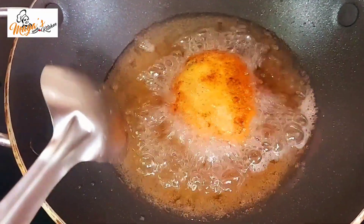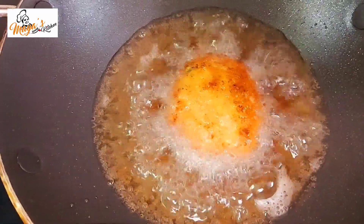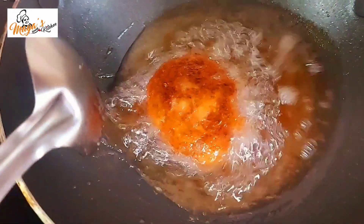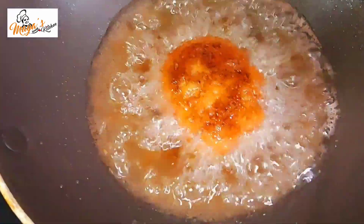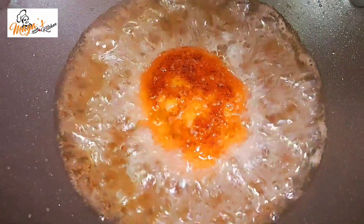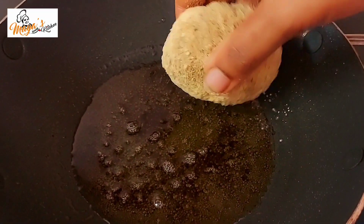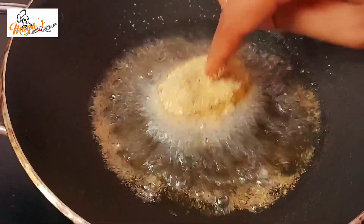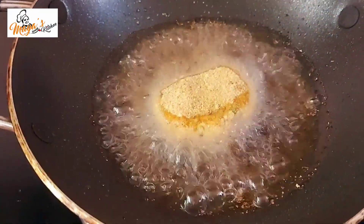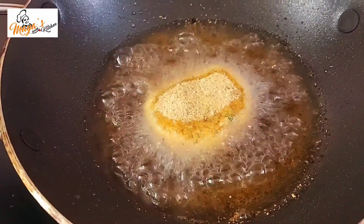I will put the fry on the plate. Then we will put it in the plate. We will put the bread crumbs on the plate. I will place the ingredients nicely on the plate with hot sauce.